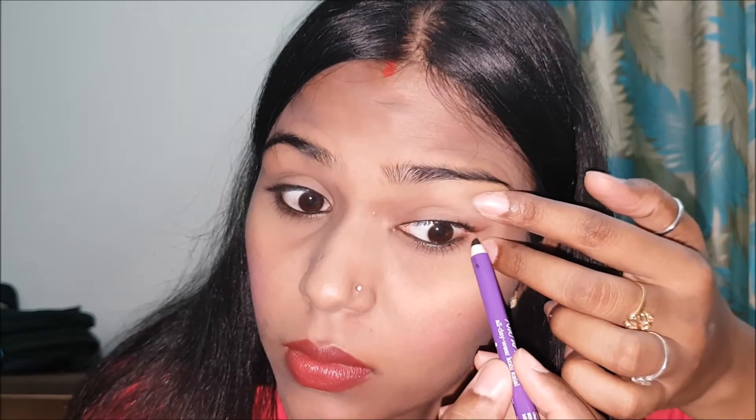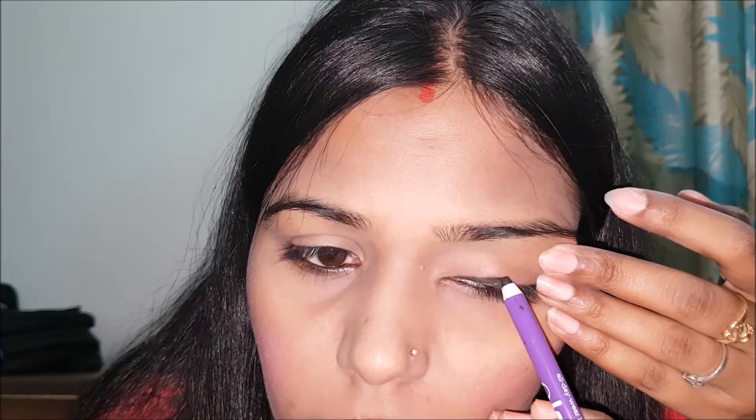You will see your eyes look fuller. You can use both the upper and lower lid. Then I will set the upper lid to separate it from the lower lid so that there will be no gap.